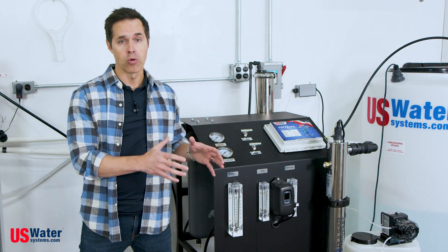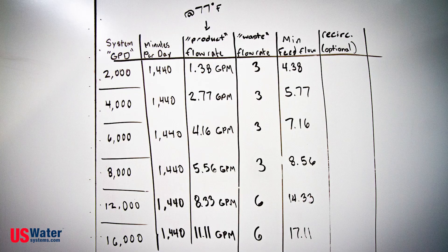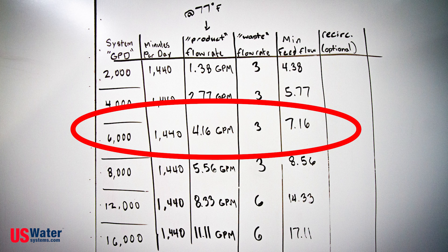To calculate this is really simple. What we're going to do is take our RO size — whether it's a 2000 up to a 16,000 gallon per day system — and divide that by the number of minutes in a day, which is always going to be 1440. So in the case of a 6000 gallon per day system, we take 6000 divided by 1440 to figure out our flow rate in gallons per minute. This is the amount of clean potable water that we're producing and filling our atmospheric tank with. Then with that number, we're adding our waste flow rate, which for your home will typically be 3.